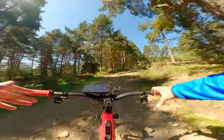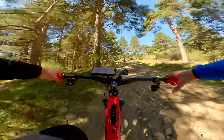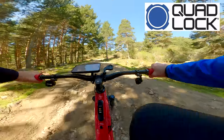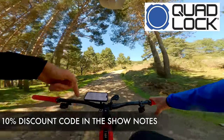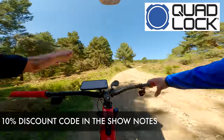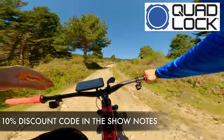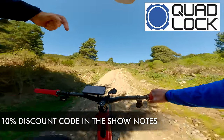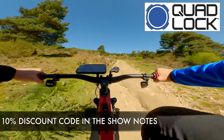The first downhill is done and we're climbing back up. I've got my iPhone set up on the handlebars with a Quad Lock — massive shout out to Quad Lock, the long-term sponsor at Sam's Bikes. There's a 10% discount code in the show notes; if you buy anything, use that code as it definitely supports Sam's Bikes. There will also be timestamps in this video if you want to jump to any section.